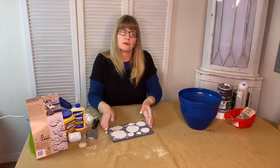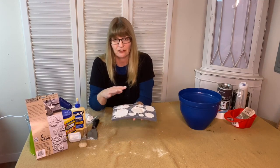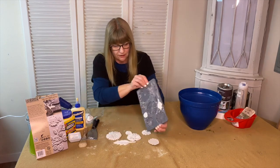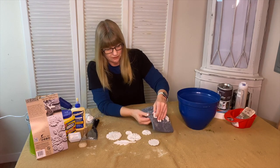Now to get your clay out of the mold, what you're going to do is just let gravity work with you — just kind of pop it upside down like that. The cornstarch really helps to get them out.